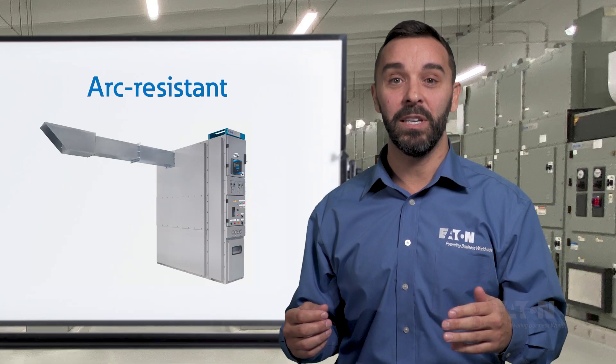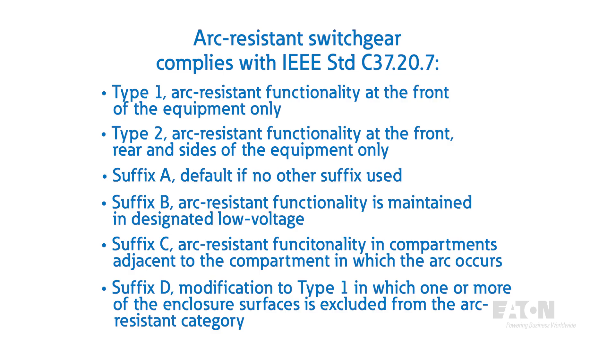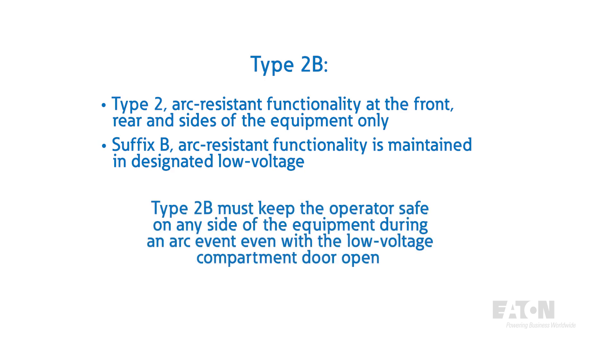Switchgear certified as arc-resistant is designed to safely contain and redirect arc flash energy away from the operator. This is typically accomplished by diverting arc flash energy through a plenum to an area where it can be released without danger of harm to personnel or equipment. In addition to various IEEE design standards for medium voltage switchgear, arc-resistant gear must comply with the testing requirements defined by IEEE C37.20.7. The most common arc-resistant design is Type 2b, which must keep the operator safe on any side of the equipment during an arc event with the low voltage compartment door open.